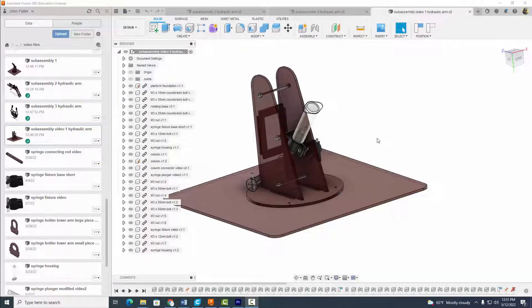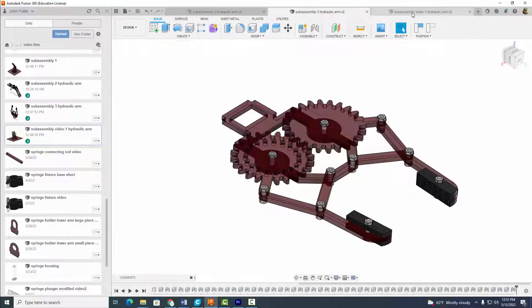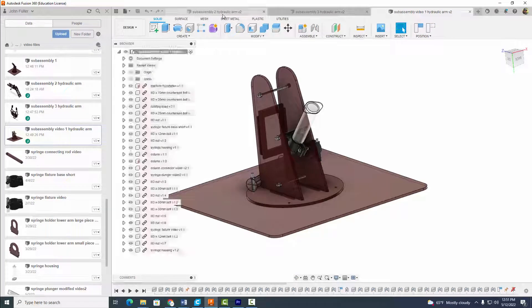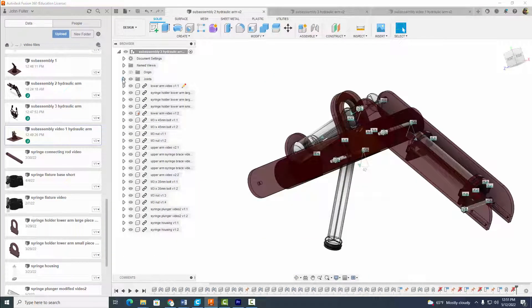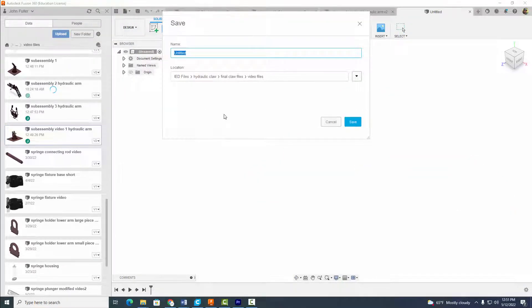Hey everyone, welcome back. In this video tutorial we're going to assemble our hydraulic arm with our three sub-assemblies. We have sub-assembly one, sub-assembly two, and sub-assembly three. One thing I forgot to mention — turn off all your joints here; you can turn the visibility on later if you want. Make sure all the visibility on your joints is off. Let's start a new design and call it 'Final Assembly Hydraulic Arm'.